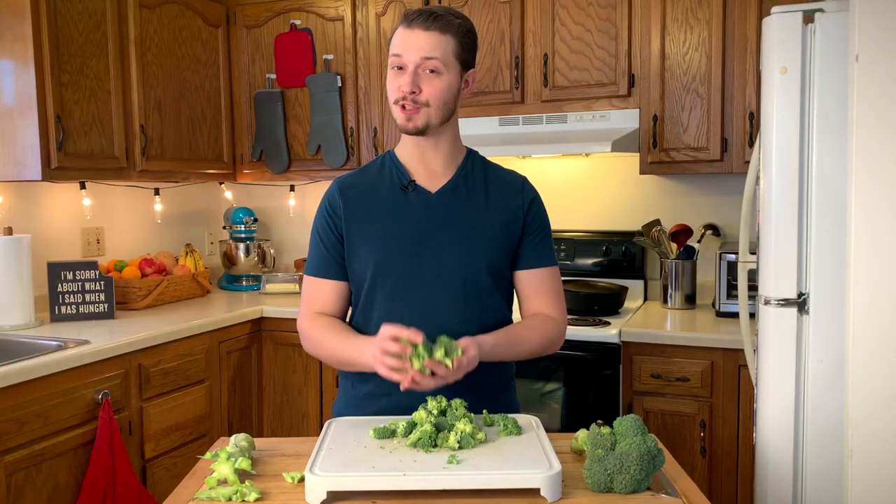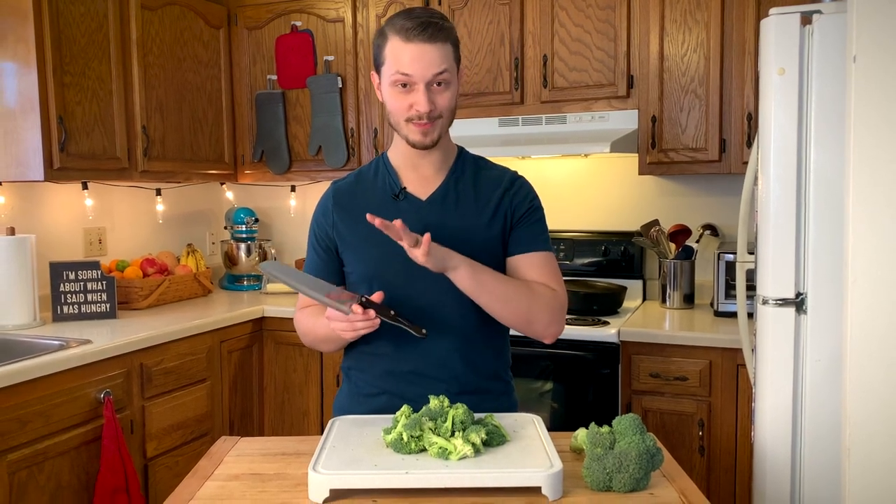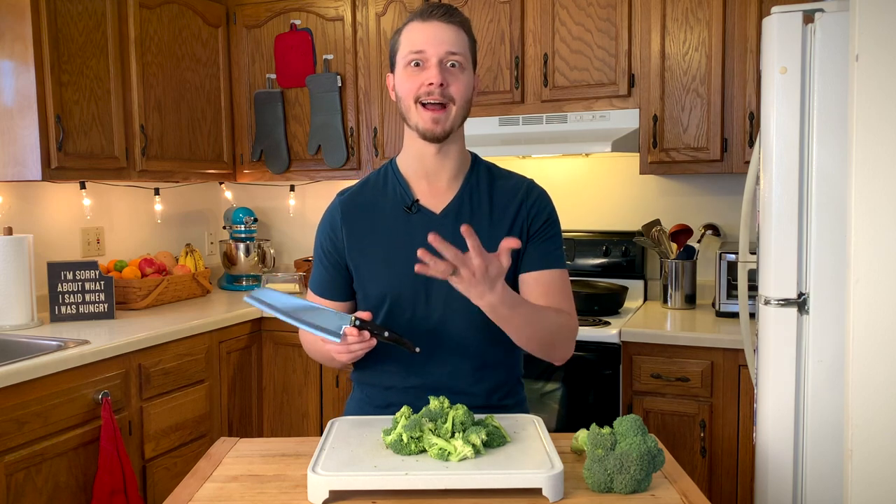That only took a couple minutes and you just cut your first head of broccoli. Now, I know some of you saw the buttery smoothness with which this knife cut the broccoli and were like, oh my gosh, I need that knife.